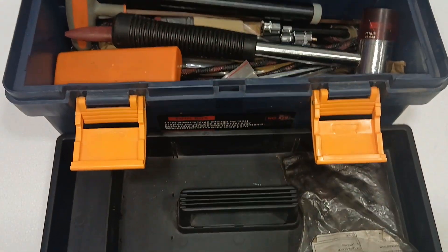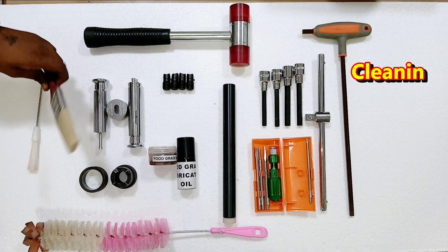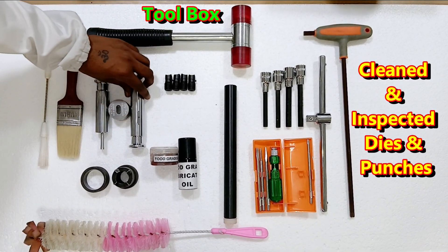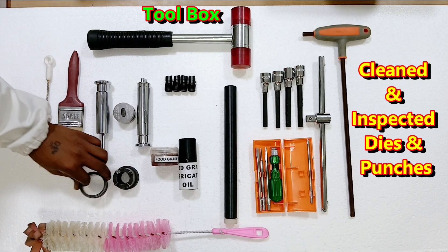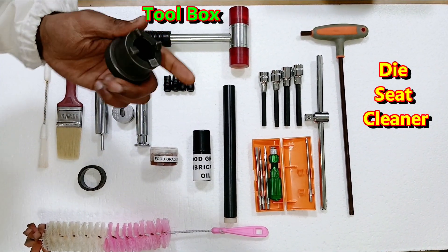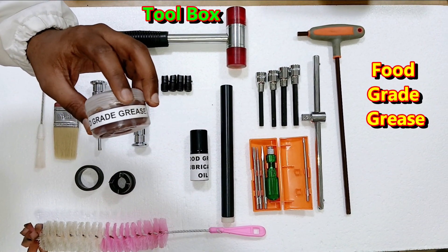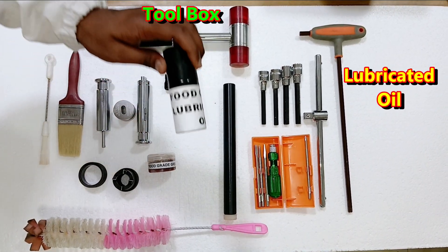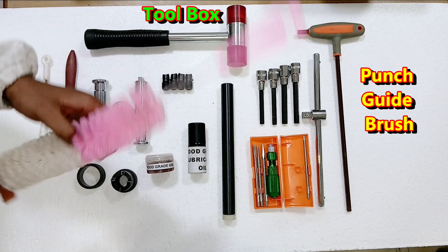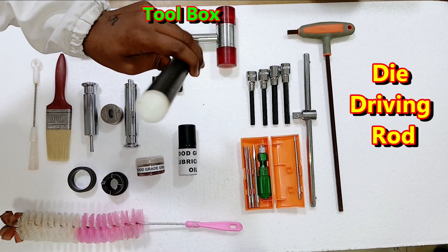The first thing we need is the toolbox. What things do we need in the toolbox? First is the plastic hammer. After this, the cleaning brush — the lube brush. After this, whatever punch set we have to install, the die punch should be clean and inspected. After this, the die insertion ring, the die seat cleaner, grease to lubricate the head of the punch, lubricated oil, and the punch guide brush to clean the guide of the punch.